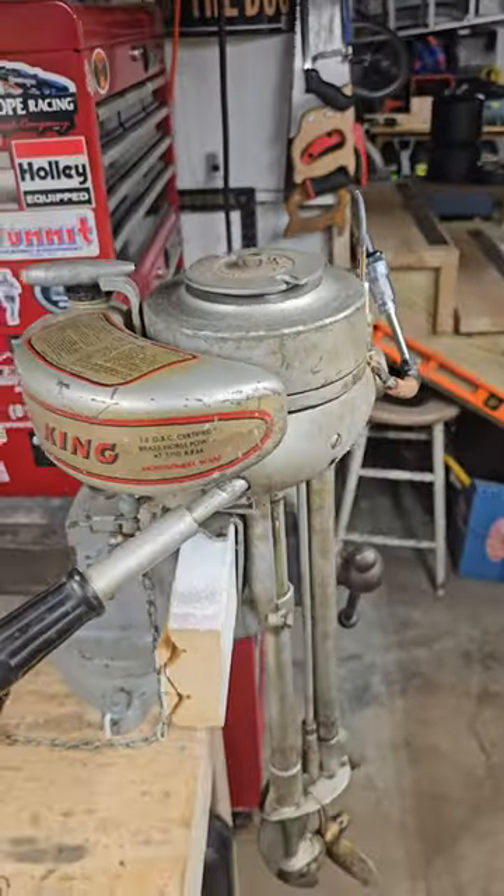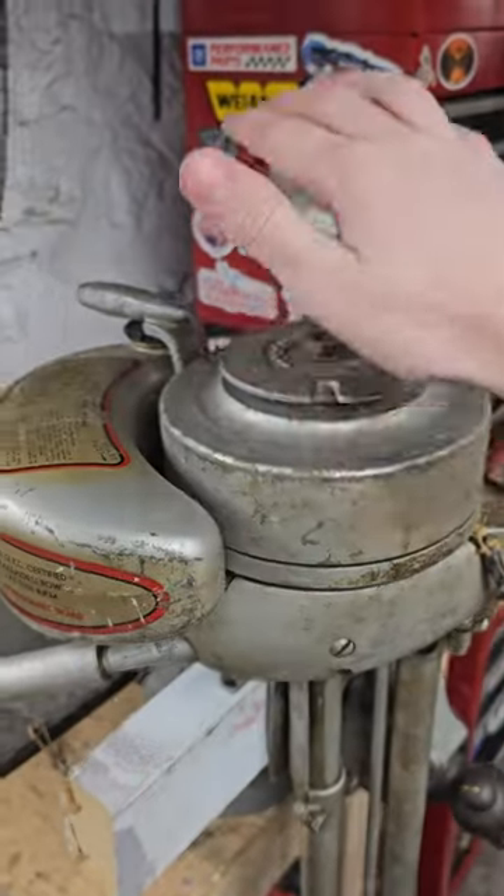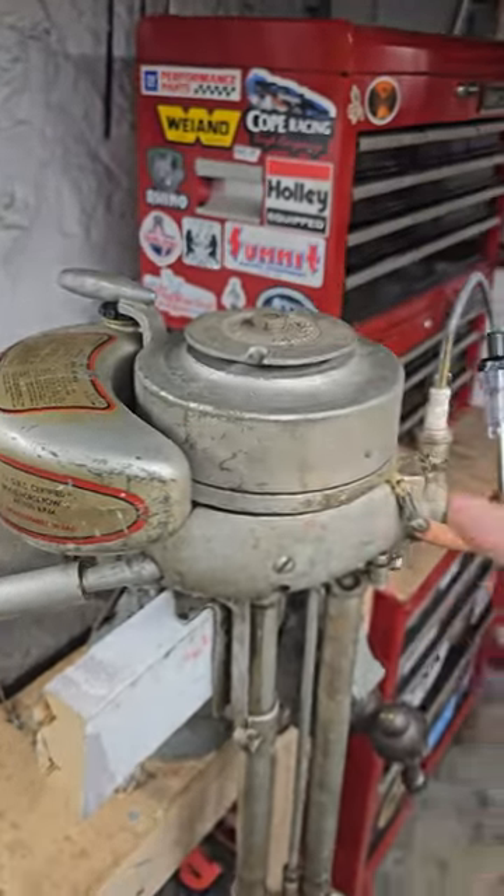So now we know this boat motor has good spark. If you want to see a full video on me getting this running and hear the story behind it, follow my channel — it'll be up on there in no time. Take care guys.